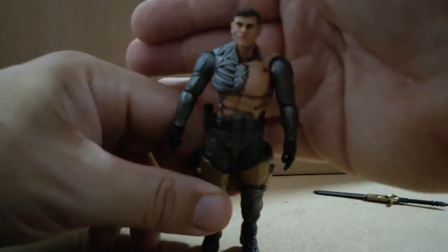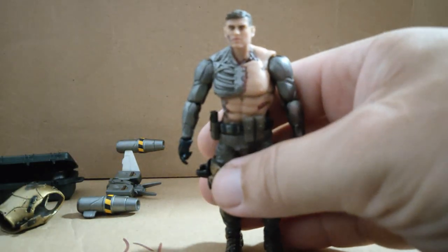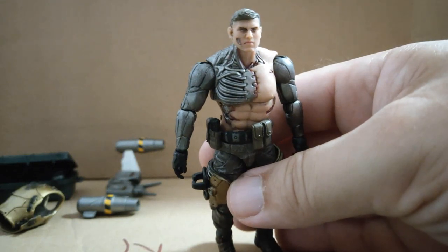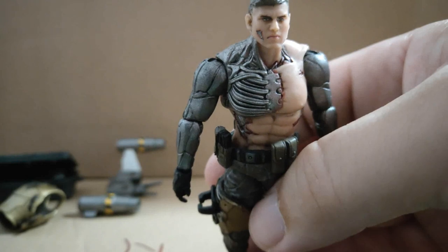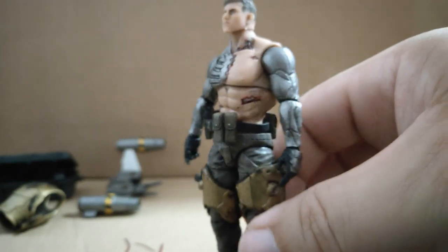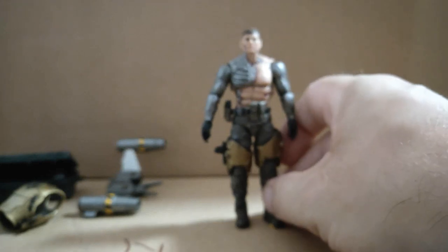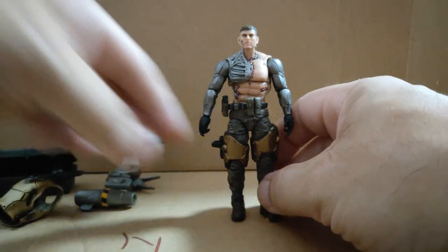The face sculpt is pretty good — let me get a better zoom in on that. There we go. Face sculpt — it's pretty damn good, that has to be said. You get a much clearer look at the detail. It's a very, very nice looking figure. I think he's absolutely awesome.